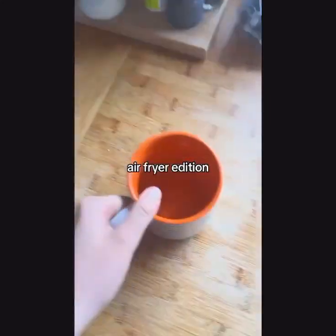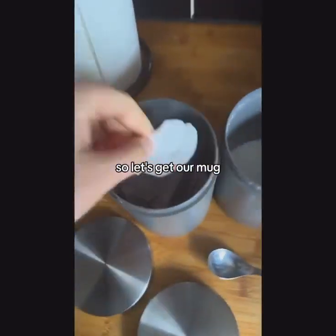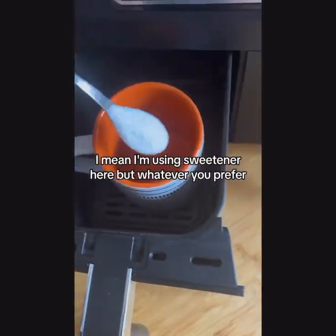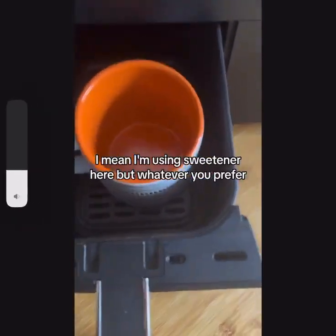Let's make a cup of tea with me — air fryer edition! So let's get our mug, get our tea bag, and add a little bit of sugar in. I'm using sweetener here, but whatever you prefer.